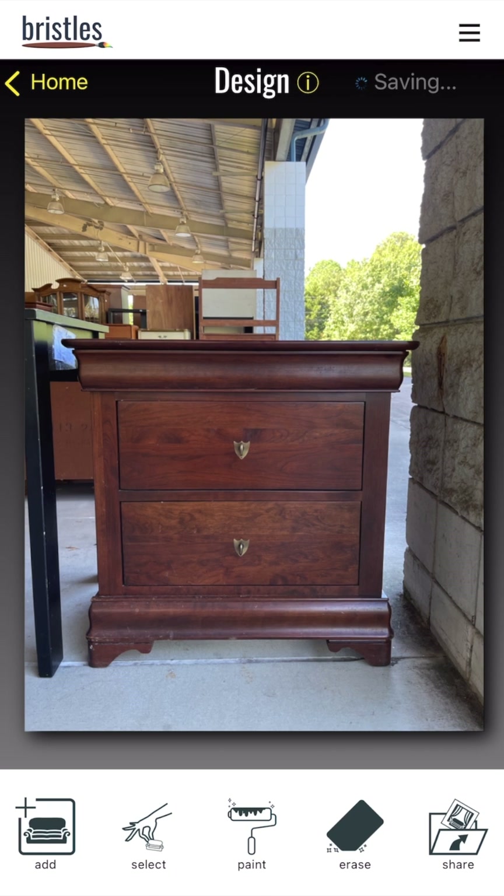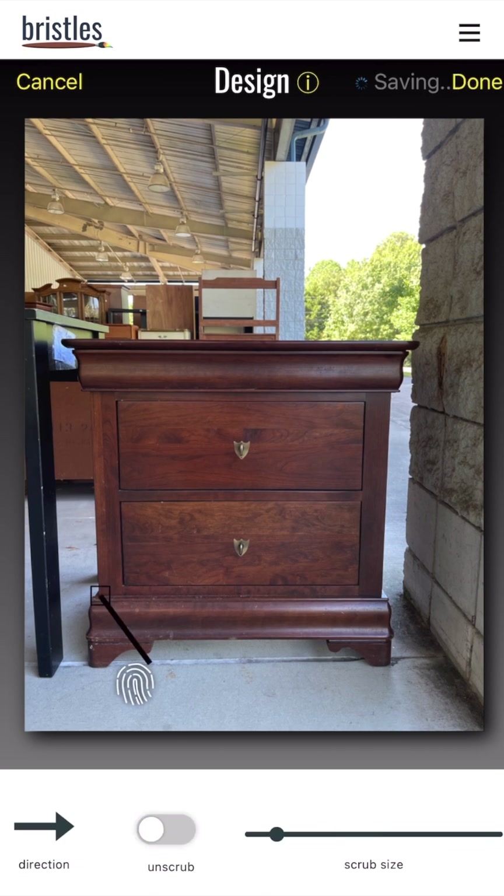I like to start by erasing hardware, so I'm tapping on Erase. You can make the scrub size bigger by moving the slider, then move the square over the piece of hardware. Hold still when you want it to start erasing — as the rainbow loads it will erase. Toggle Unscrub if you need to undo any erasing; you can use it as a brush to bring back any objects you removed.